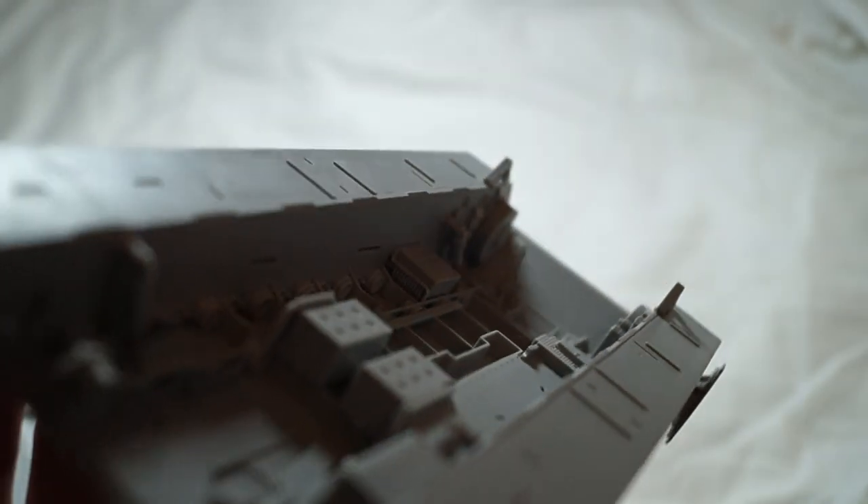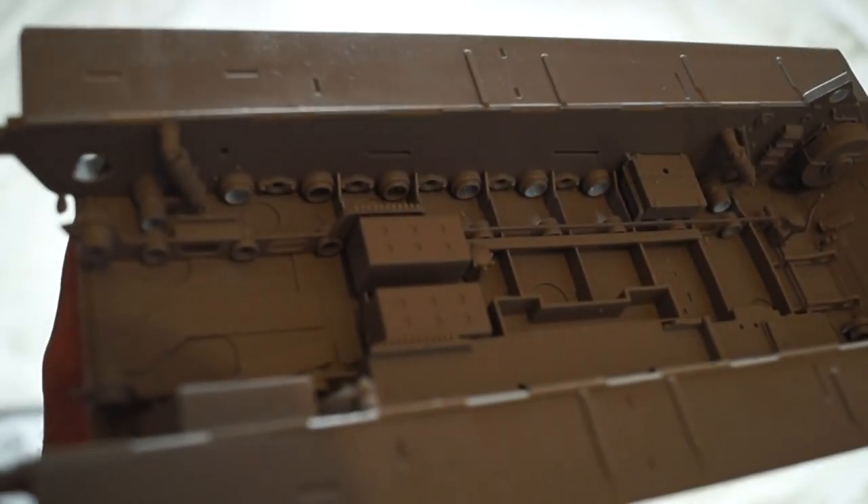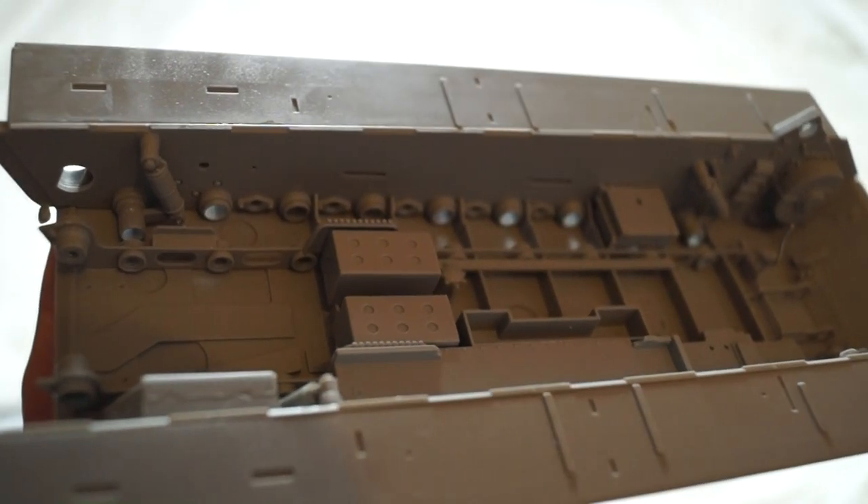I'm very happy — everything fits together nice and snug. No flash, and excellent detail too.